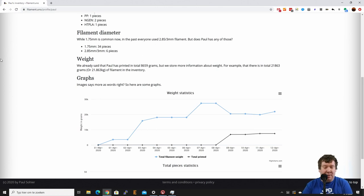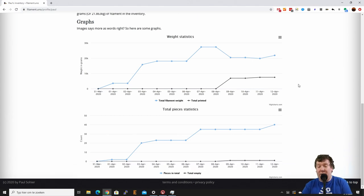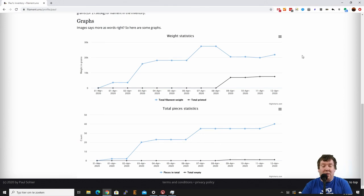We make some nice graphs here and these are updated the moment you add some new filament or you print something. The last statistics are from April 12, but if we add some new filament in a moment, we'll see the graph is updated. The blue line is the total stock and the black line is what I've printed, and this is the total pieces statistics with one roll empty and 40 in total.